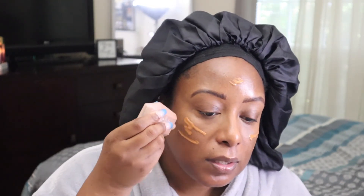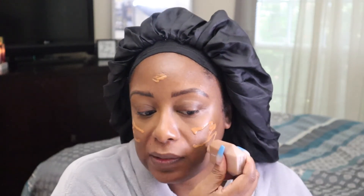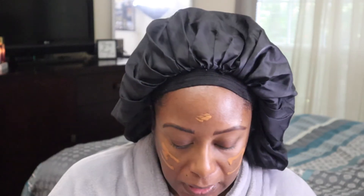Now the star of the show — the Fenty skin tint in shade 20. This has been my best friend during the summer. I think I started wearing this back in April, and I don't even know how much I have left because it has been getting heavy use. It's also travel-friendly — it went with me on most of my vacations. Just blending it out now.